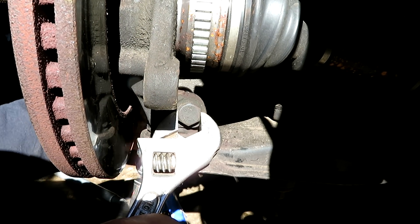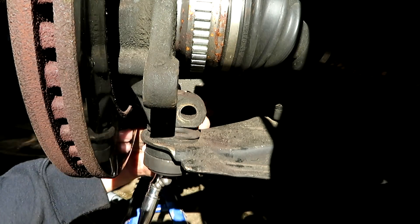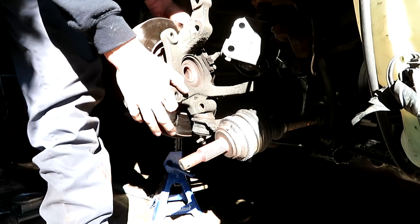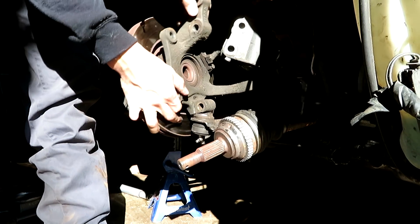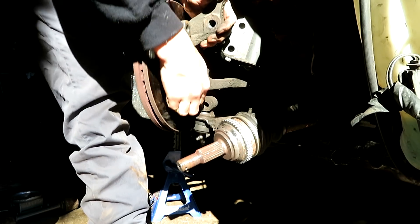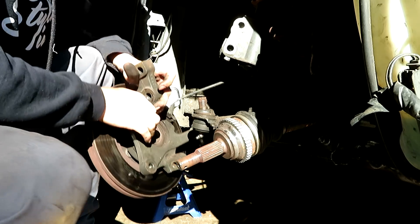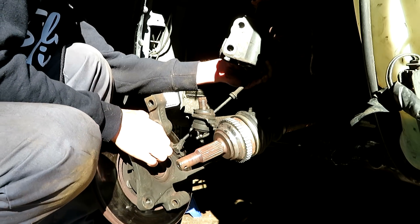Not a lot of meat in the wrench, but enough to get her going. Yeah, we don't have the speed sensor.